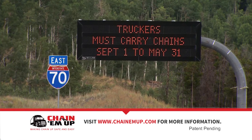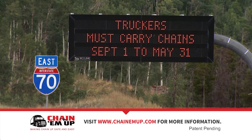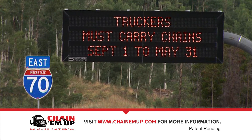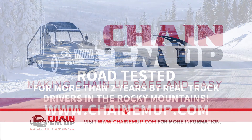Installing chains is just a fact of life, but Chain-Em-Up can cut the time in half, make it easier to ensure a proper tight fit, and simply takes the hassle out of it. Road tested for more than two years by real truck drivers in the Rocky Mountains.